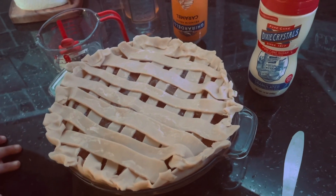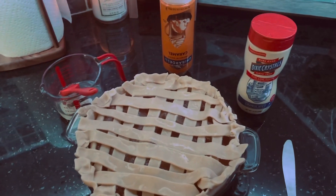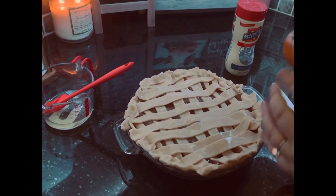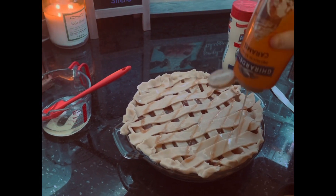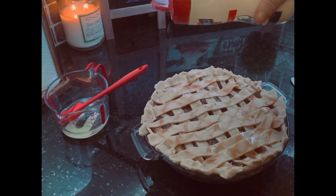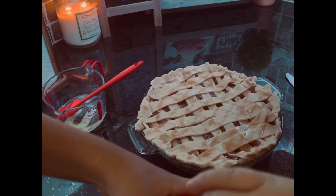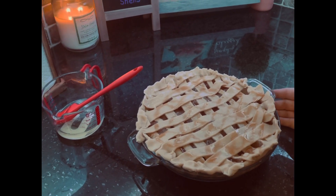We're a little extra, so we're going to top it with some sugar and a caramel drizzle. I'm going to go ahead and drizzle some caramel over the top, then sprinkle some sugar over it on the low setting. Now we're going to go ahead and throw this bad boy in the oven at 425 degrees for about 50 to 60 minutes, depending on how your oven cooks.